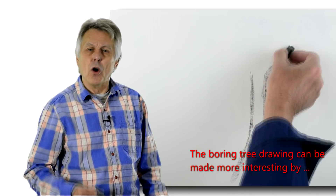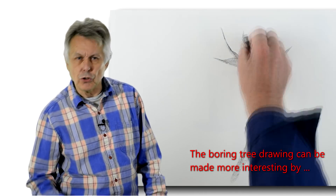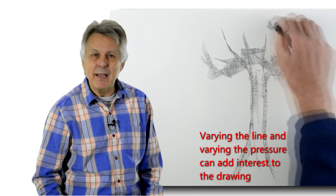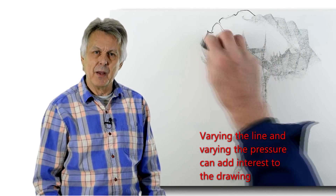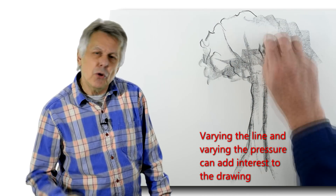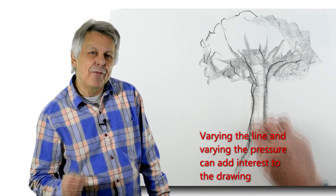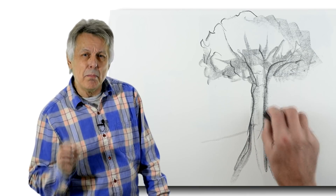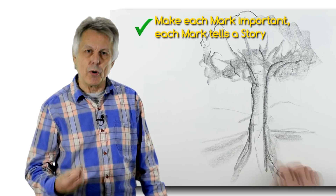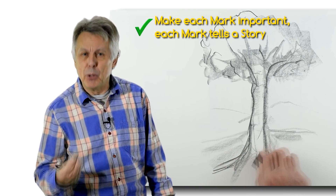Varying the pressure on the line or the mark during drawing, breaking or tapering the line can make it look much more interesting and can give a drawing a life of its own. Using this approach means every mark or line that you make has some sort of authority. It tells a story and therefore has some purpose.